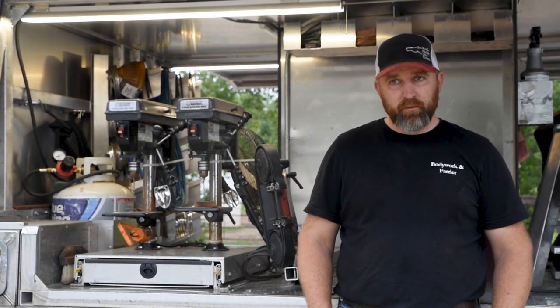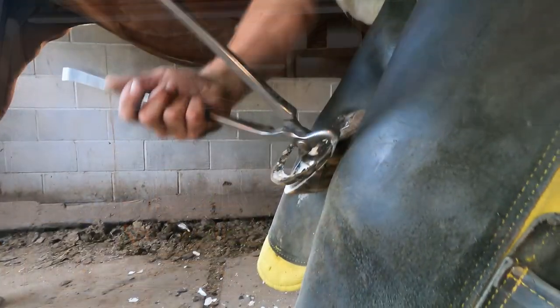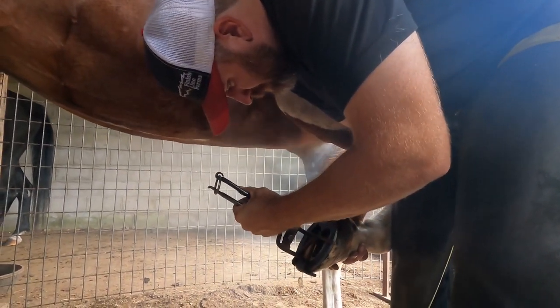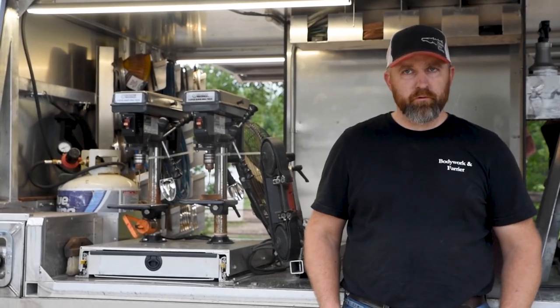Tim Wampler, AFA Certified Farrier, practiced mainly out of Schaefer, Minnesota, roughly within 50 miles. A lot of the horses I do are all over the map — both pleasure, speed horses, trail horses. A lot more private backyard horses than show barns, but my bread and butter and my appreciation is definitely for more of the privately owned backyard horses.